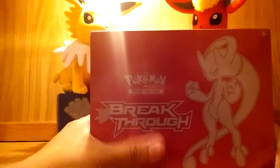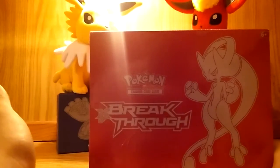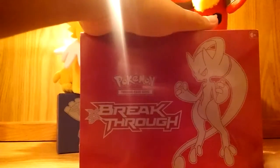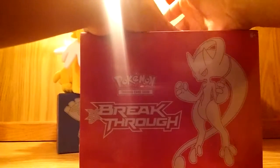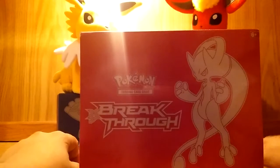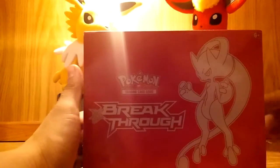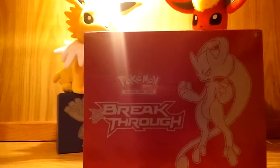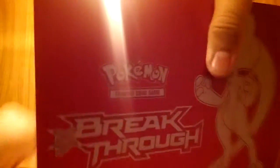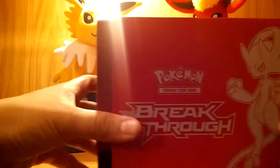Me and my friend Dallas went to Target. He picked up the Mega Mewtwo X box, and this is mine with the Y. He got an Ultra Rare pull — just one. Make sure you guys check out that video, it's somewhere in the uploads. Hopefully I get good, if not better, pulls than him. So without further ado, I'm going to use this knife to preserve the color and everything, not make a single scratch on it.